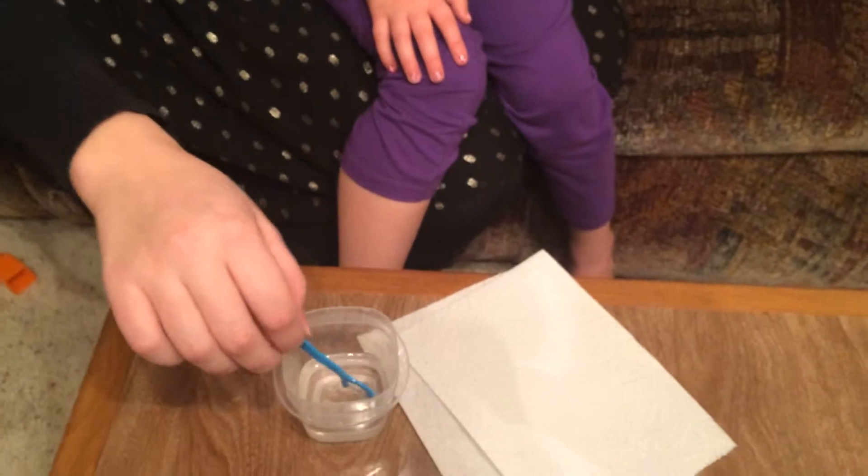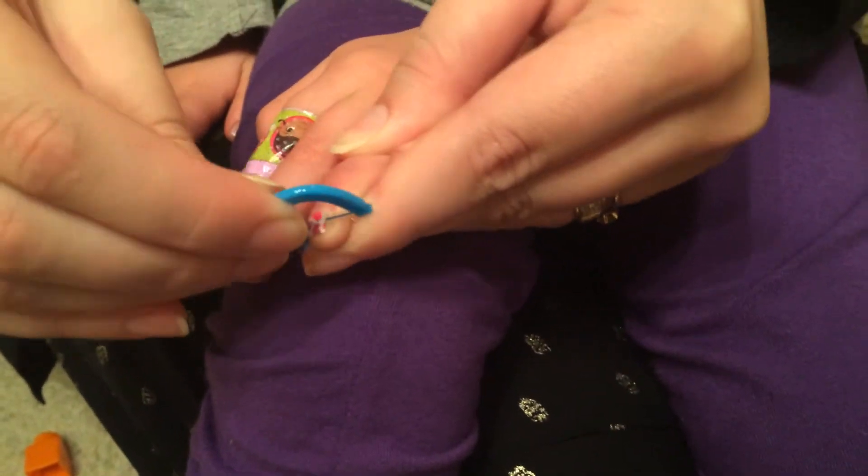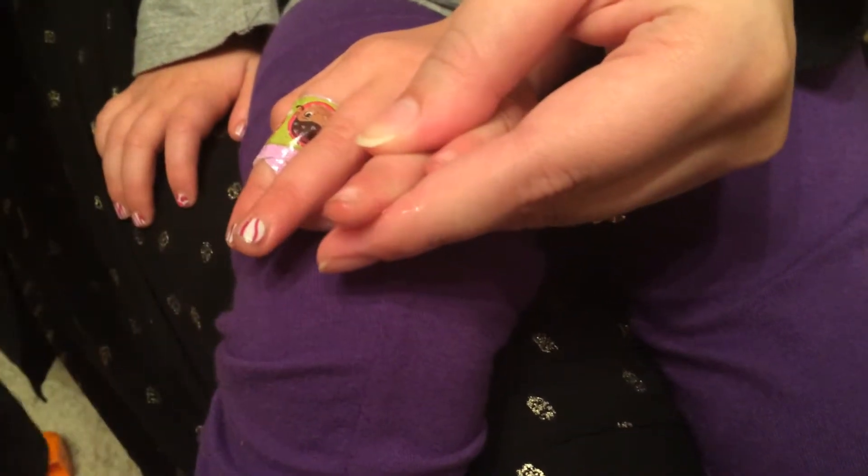So I dip my tooth flosser in the coconut oil and then I go down there near the cuticle and I break the seal of the nail. And then I work my flosser underneath and it comes right off.